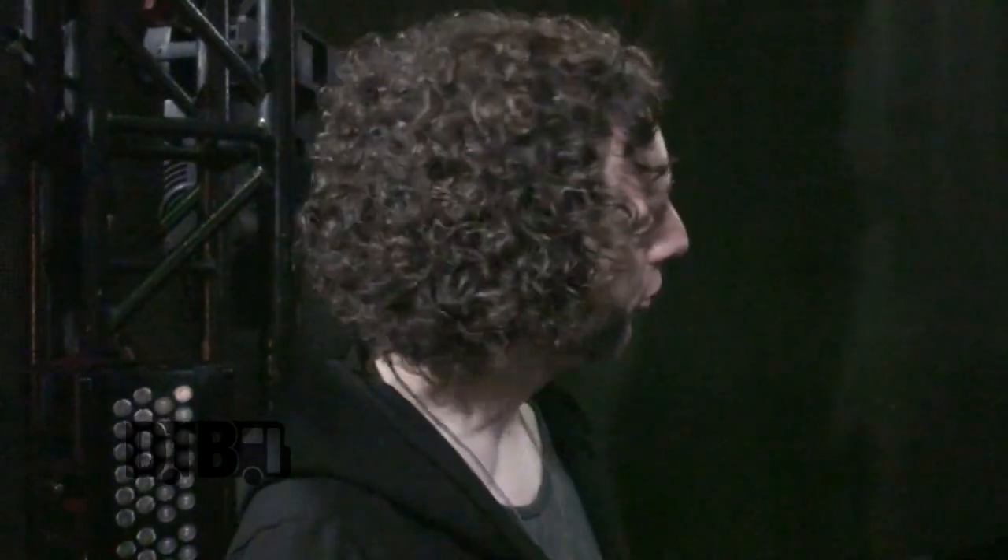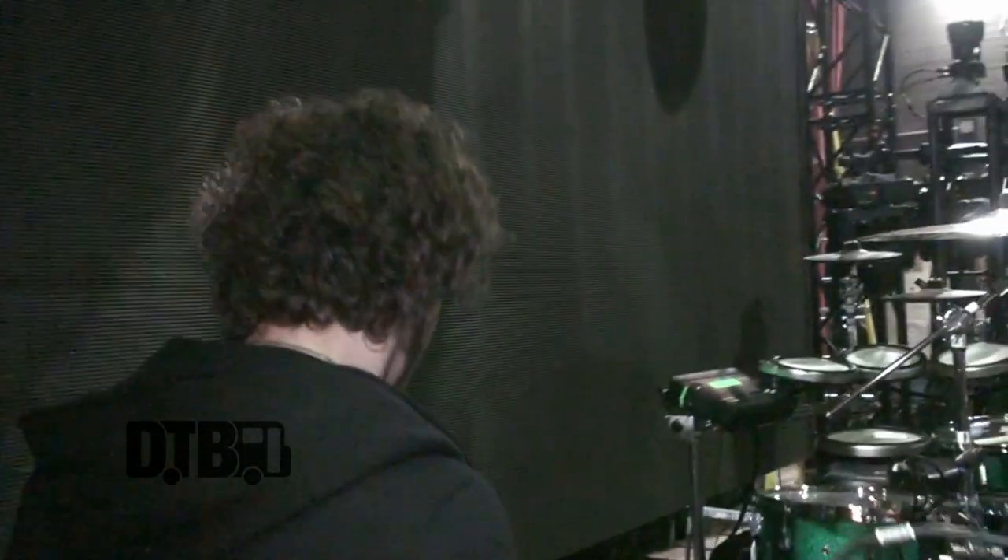I'm Ian, drumming from Marianas Trench, and you're actually going to the center stage — the most important part of the stage. Come with me.